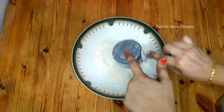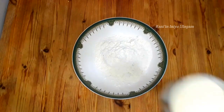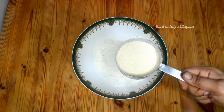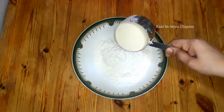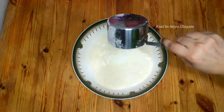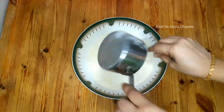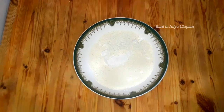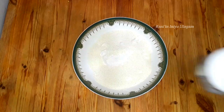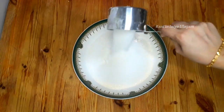1 cup of sugar, 2 cups of sugar. Add 1 cup of sugar.